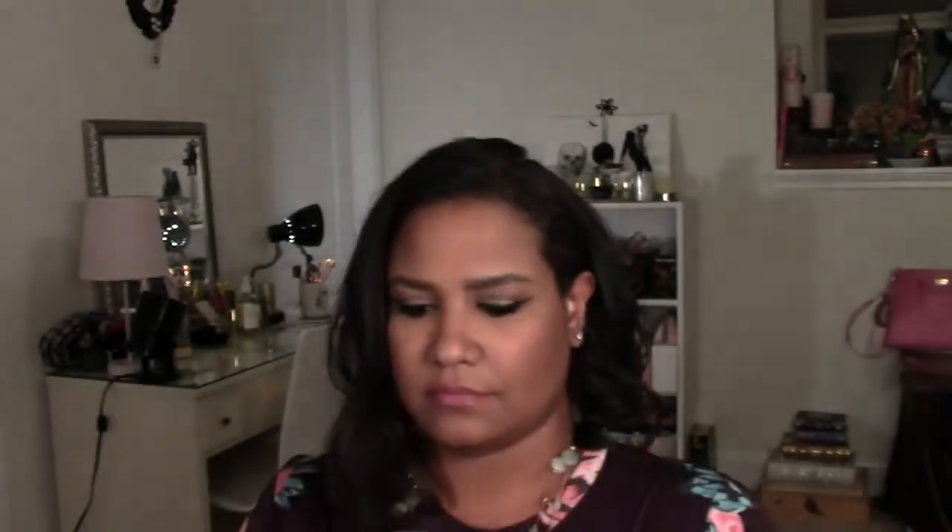The Love Potion smells clean, fresh, and spicy — alluring, very different. Then the Unicorn Spirit in the purple bottle — spraying that on my other arm. This is more of a floral, very floral — gardenia, almost like jasmine.